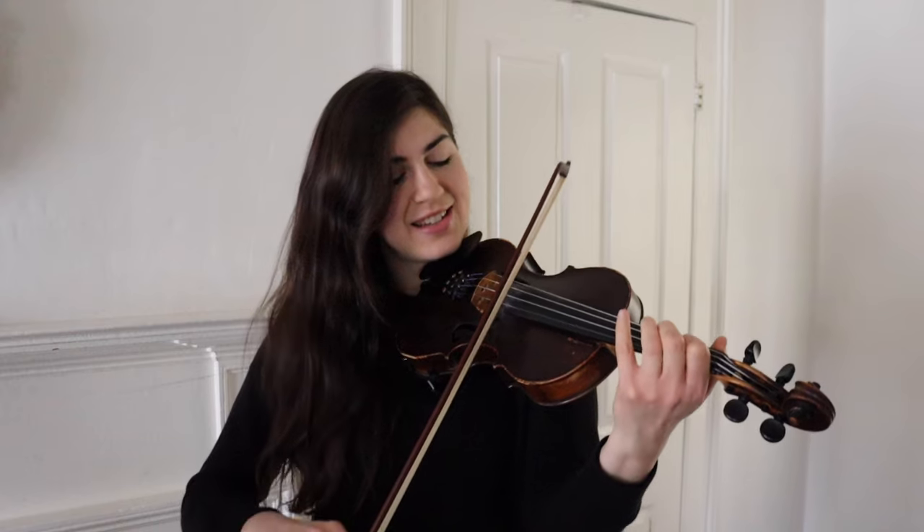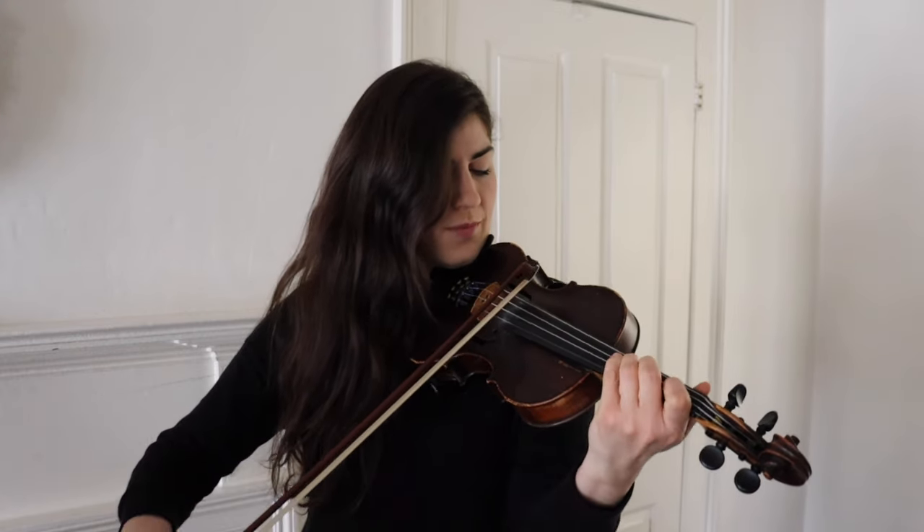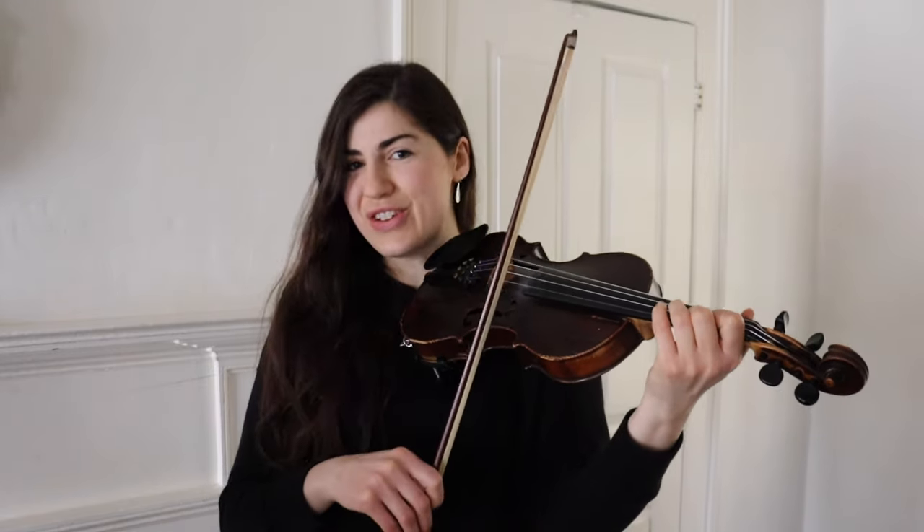Another thing you might want to do in fiddling is use open strings instead of a fourth finger. Instead of stopping the note with your pinky, you could let the open string ring instead.